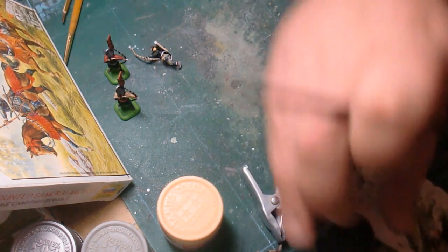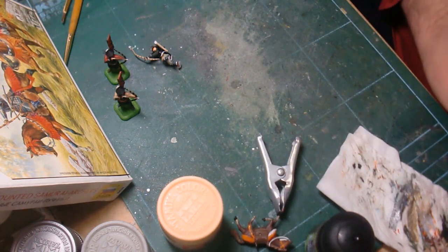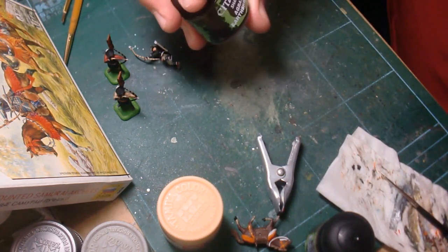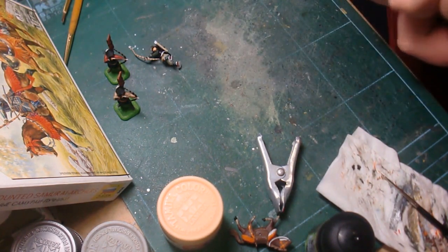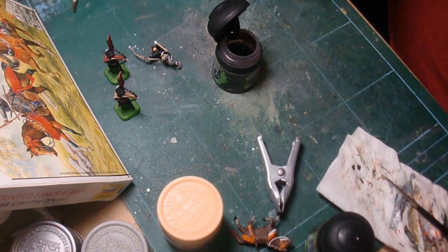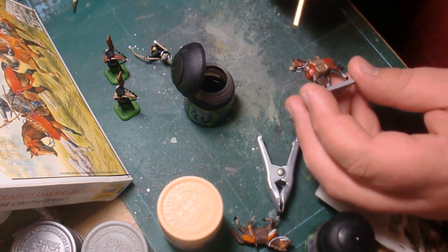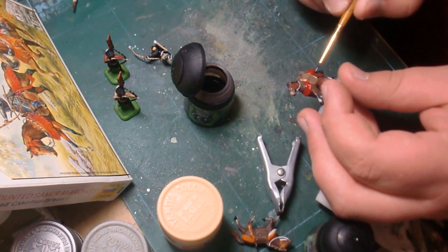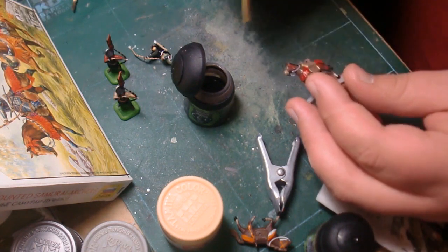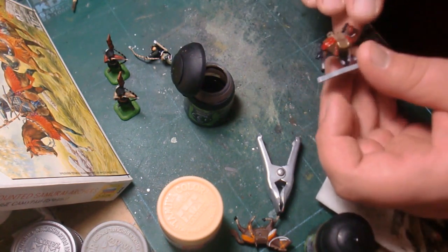The next thing is a brown wash. This is Agrax Earthshade — a dark brown. Look these up on the internet if you need a specific color; they have a lot of different colors to choose from. This is one of the things I was learning about when painting horses — having one form of brown on top and then putting a wash like this on it, lightly dabbing it in. I can already see it working here and I'm really liking the result.